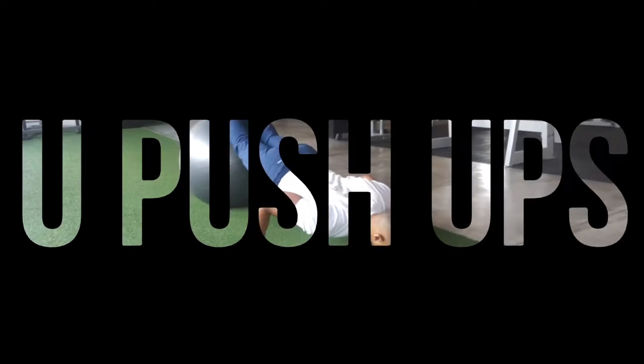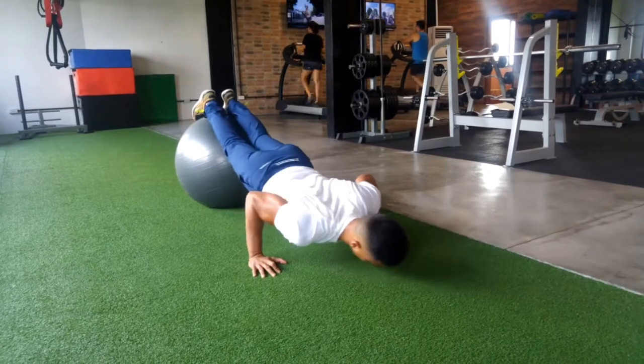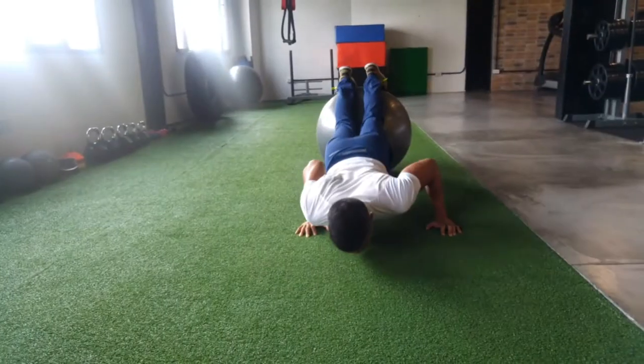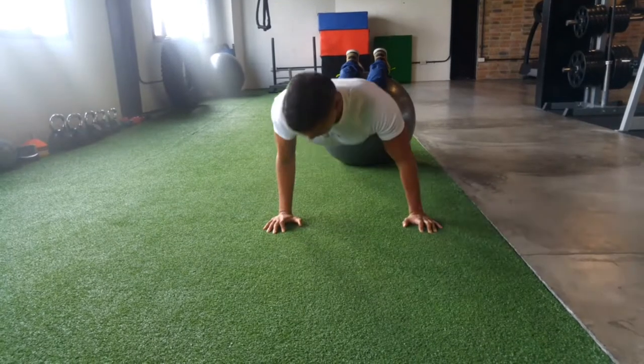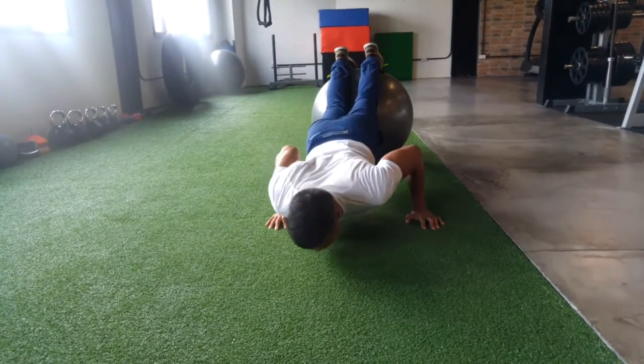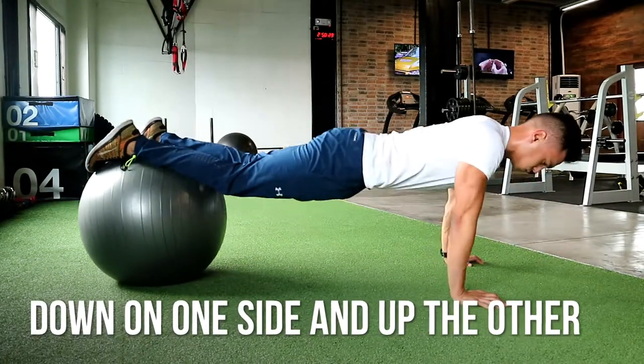U push-ups. This is where you put your feet on the ball. Make sure that your core is really tight. What you want to do here is lower your torso from one side of your arm and back up to the other side, and repeat that process until you feel like you're making a U-shaped push-up.